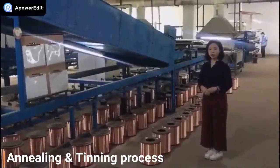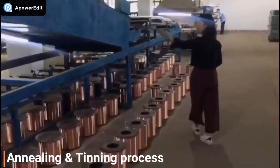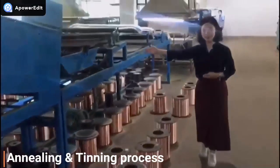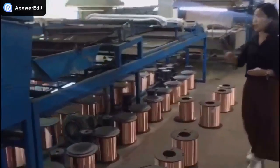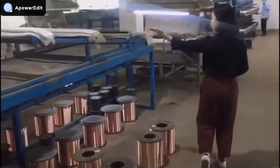Cable front work. Today I am going to introduce the cable front work. The first process is annealing and tinning. Do you know why the copper wire needs to go through this process? The annealing process can make the copper wire softer and more flexible.